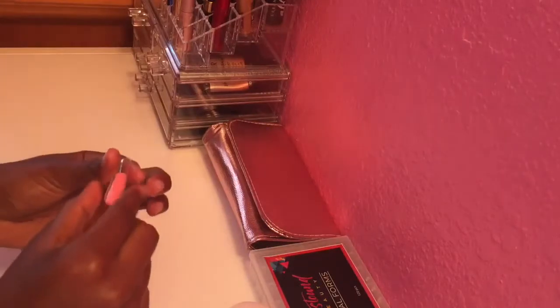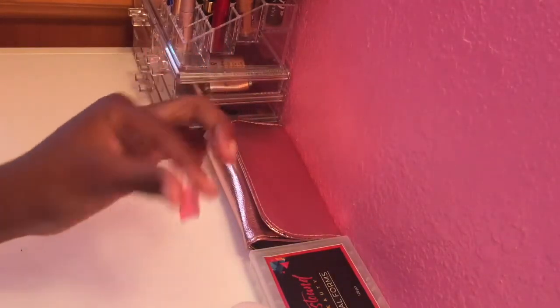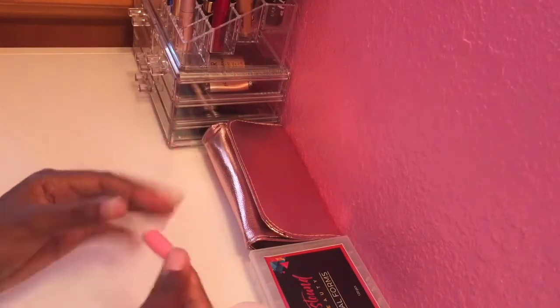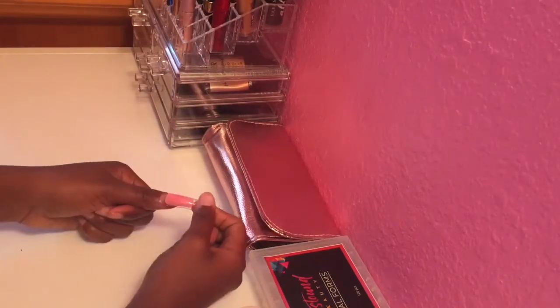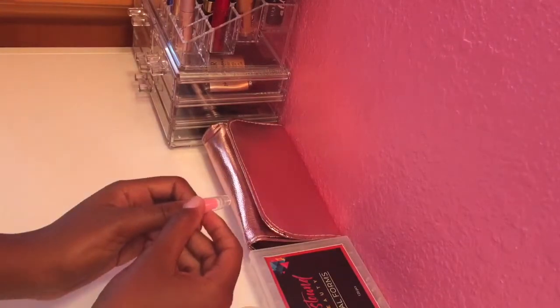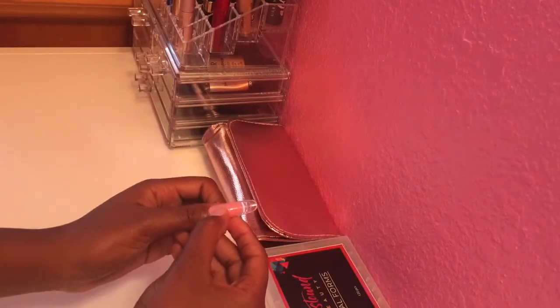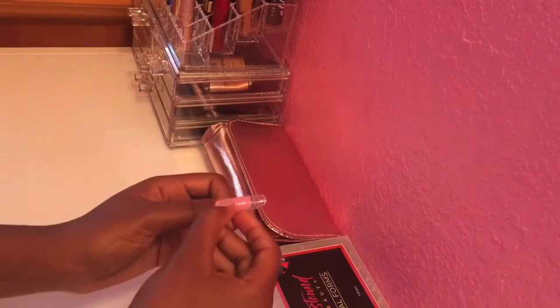Now that I have my dual form shaped the way I want it, I'm just going to apply it to my thumb. Then we want to cure the nail under the LED light for two minutes on both sides — front and back.